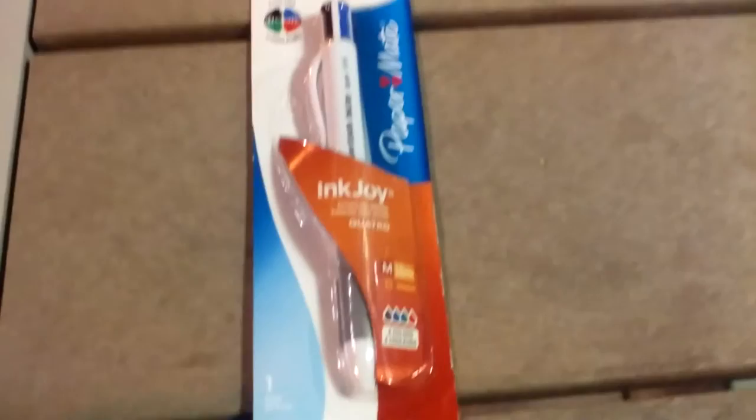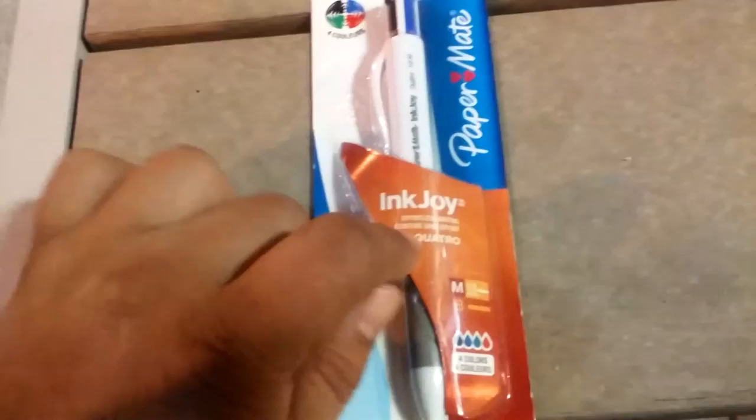Mr. Penriquez here again with another unboxing, this time of the Papermate Inkjoy Quattro.